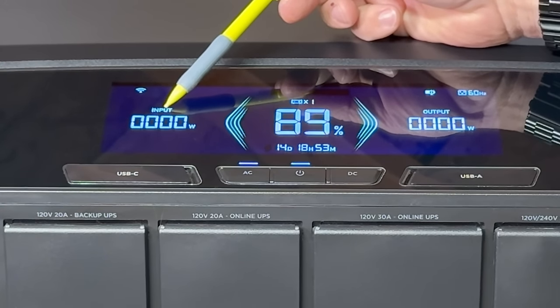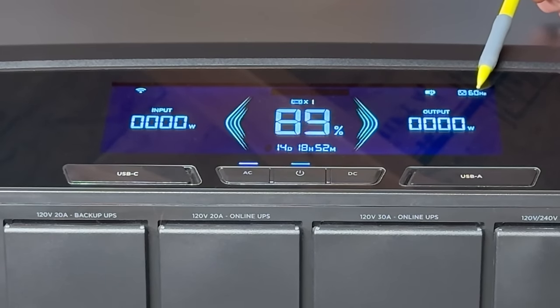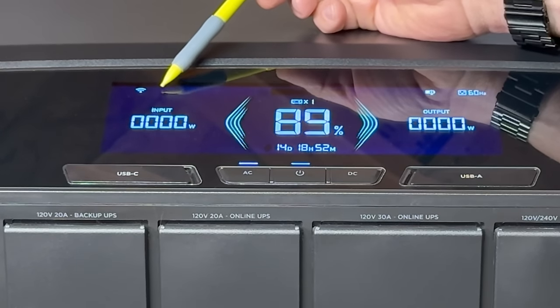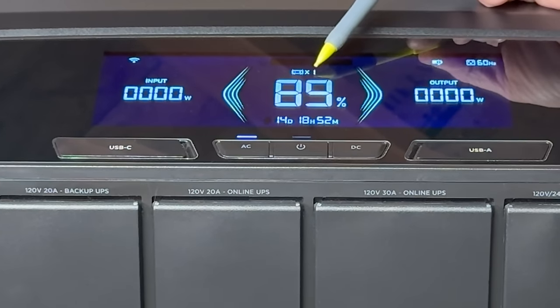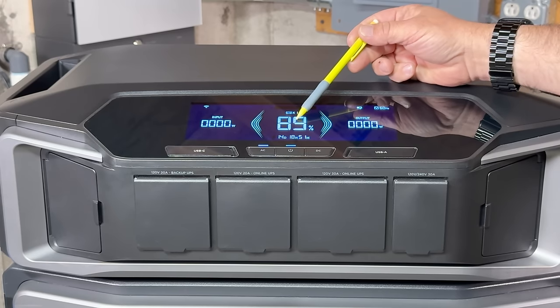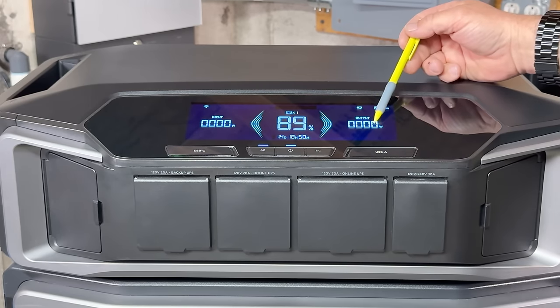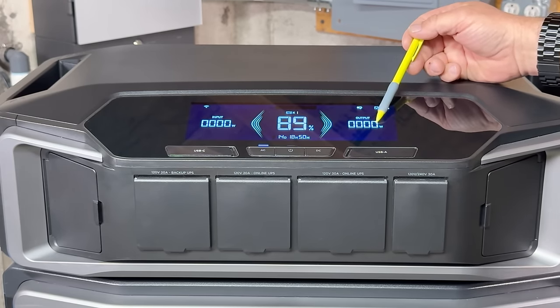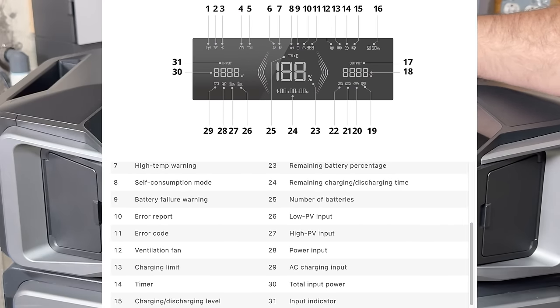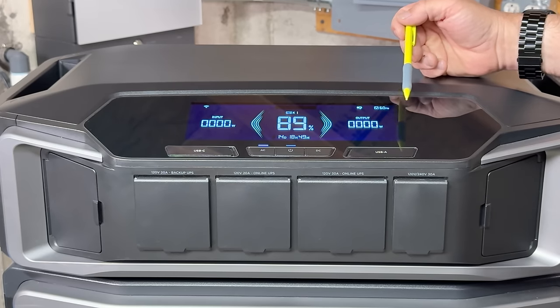One thing I really like about EcoFlow's layout is how simplistic it is. On the left-hand side we have the input wattage, and on the right side the output wattage. There's clarification that we're running at 60 hertz sine wave, a Wi-Fi emblem, and right beside it the Bluetooth. In the middle it tells us how many batteries are connected, and below that is the state of charge. At the bottom is an estimated time the battery will last based on how many watts you're drawing. This is a very large display, measuring right over nine inches.